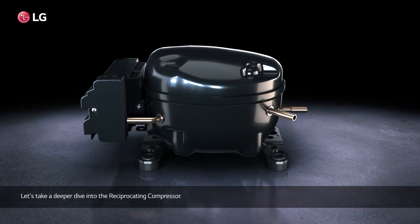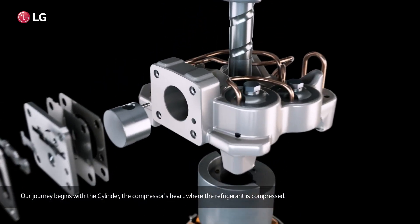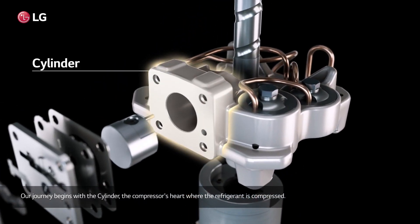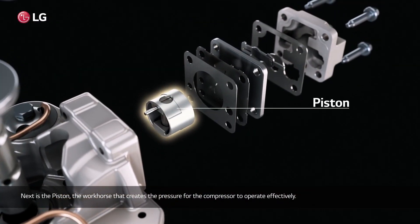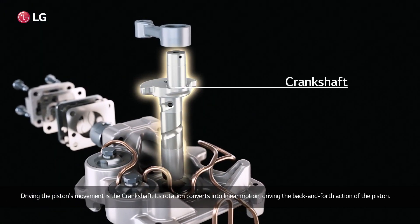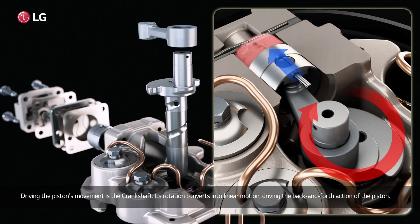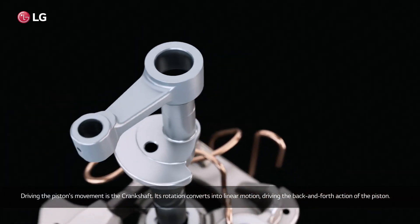Let's take a deeper dive into the reciprocating compressor. Our journey begins with the cylinder, the compressor's heart, where the refrigerant is compressed. Next is the piston, the workhorse that creates the pressure for the compressor to operate effectively. Driving the piston's movement is the crankshaft — its rotation converts into linear motion, driving the back-and-forth action of the piston.